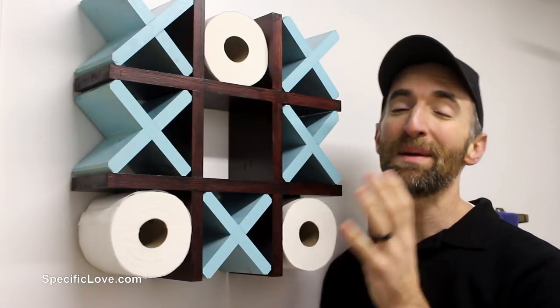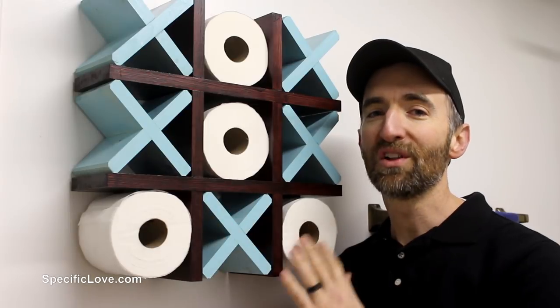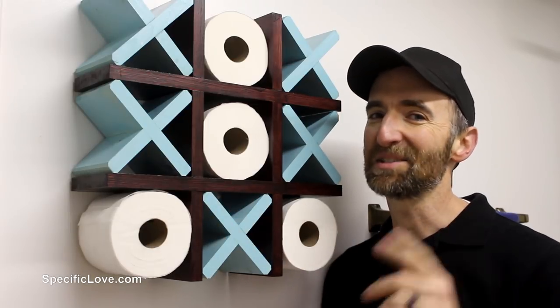Welcome to Specific Love. Today I'm going to show you how to make this awesome tic-tac-toe toilet paper holder where the bottom rolls look like they're floating in mid-air. Let's begin.